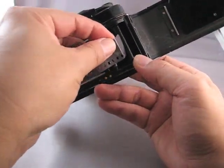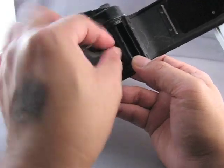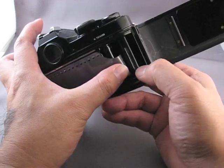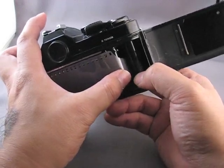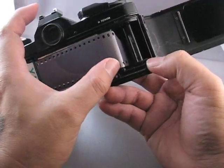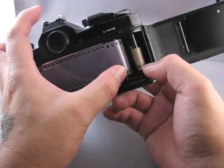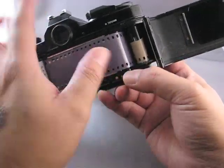What you do is take the leader of the film, insert it in the slot. In this FM2 situation, the film winds counter-clockwise. There — you see the film came around.